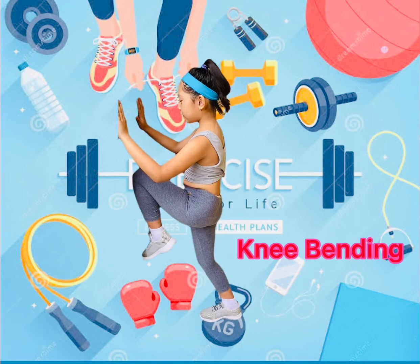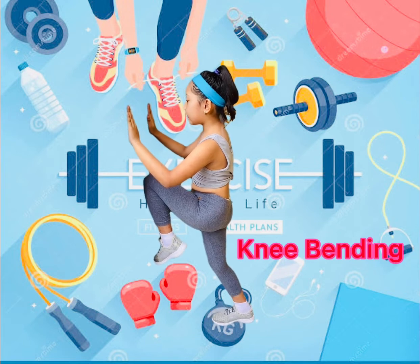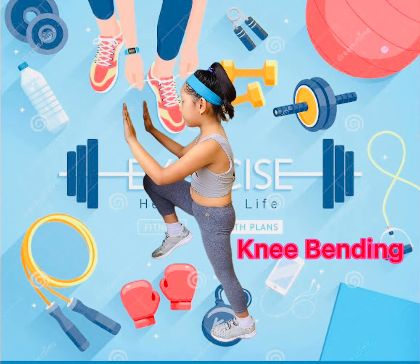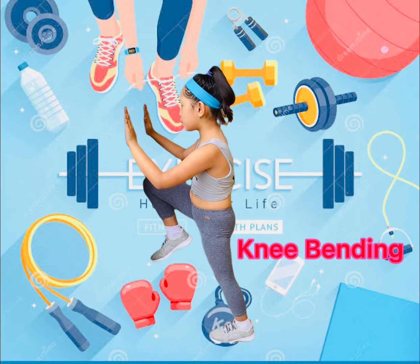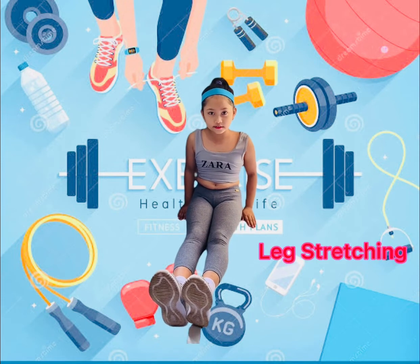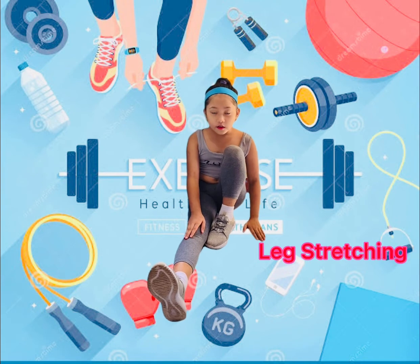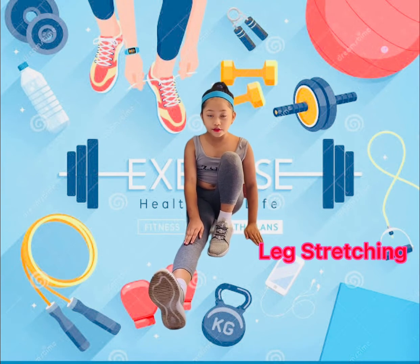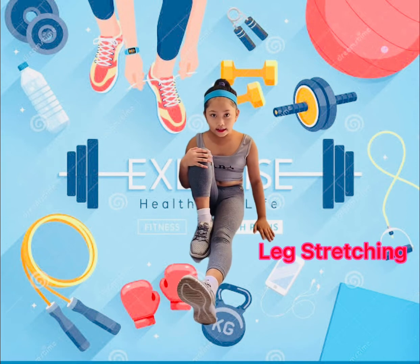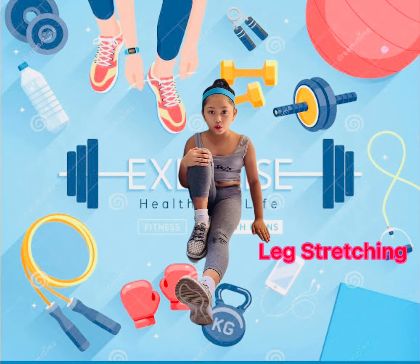Length Stretch: 1, 2, 3, 4, 5, 6, 7, 8, 9, 10... 4, 5, 6, 7, 8... 8, 7, 6, 5, 4, 3, 2, 1.